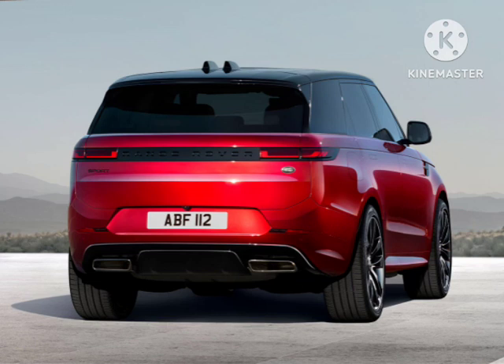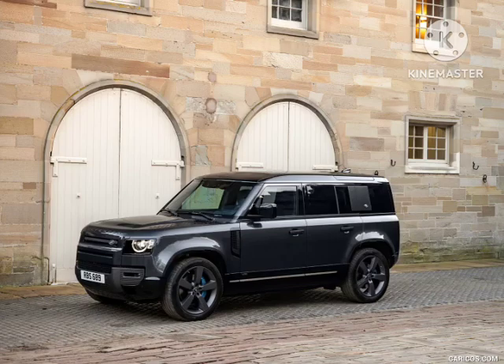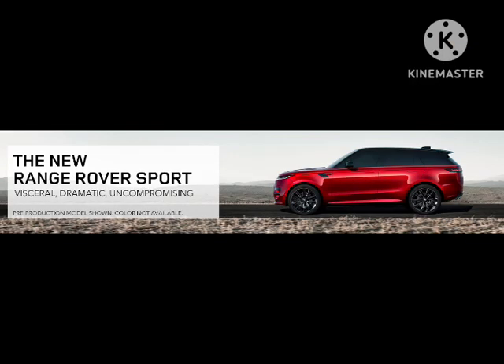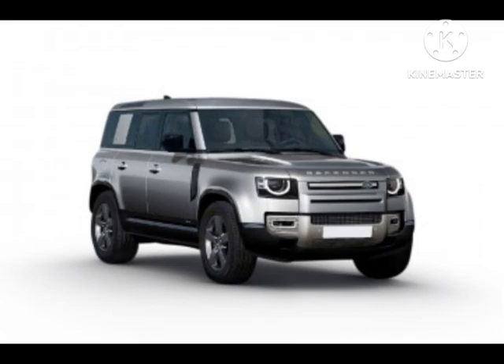Matrix LED headlights are standard along with 22-inch wheels painted in satin dark gray. V8 texture badging sets the top model apart from the rest. In keeping with its range-topping status, the interior is suitably plush, featuring four-zone climate control, a Meridian sound system, a head-up display, interactive driver display, and a cabin air purification system. All three rows are trimmed in Ebony Windsor leather with Dinamica suede cloth and Robustec fabric.